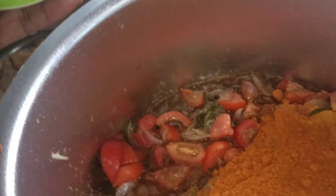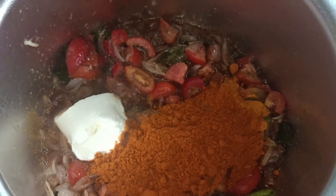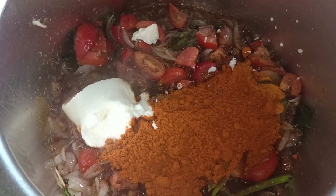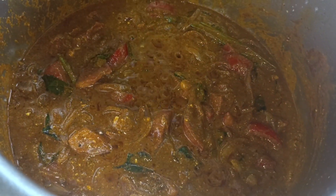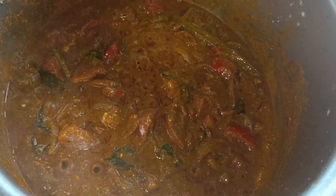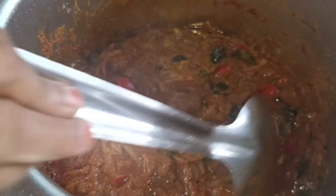Add lime and olive oil. Add some olive oil and mustard. Then add the masala.